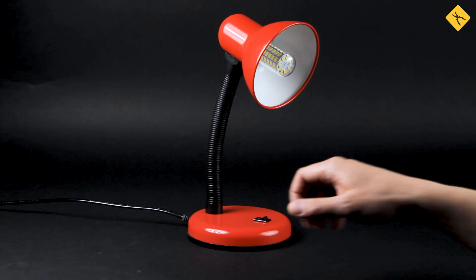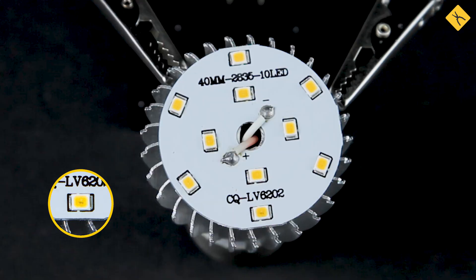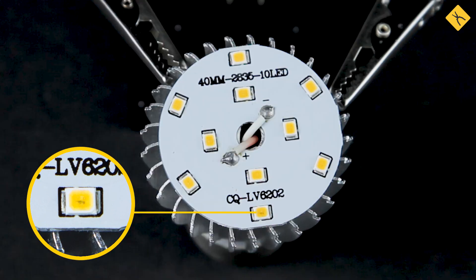A burned LED is usually the reason why these light bulbs go out of order, though sometimes it may also be caused by a burned driver. A burned LED usually has a black spot, so it's quite easy to identify.